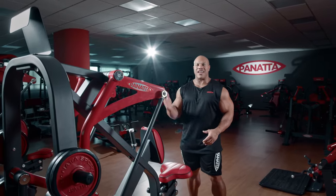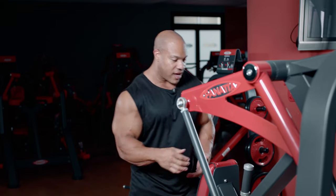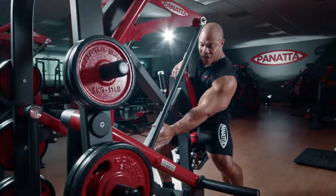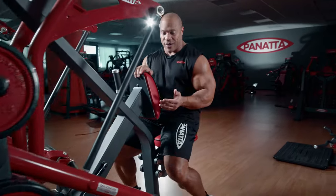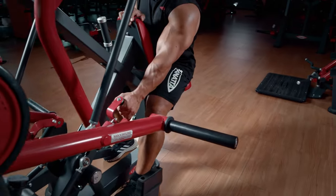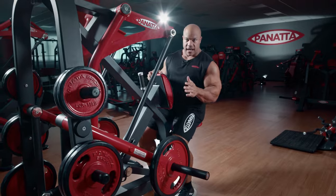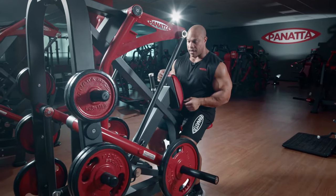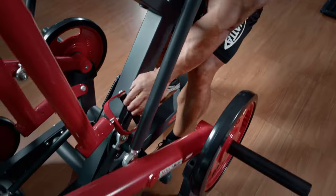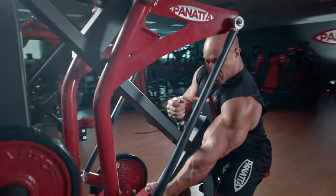Here we have the Panada Super Low Row Machine. As I sit down, I have my handles right here, and I want to press down on this lever so I can grip it without hurting myself. For this set I'm going to use one arm at a time, getting a nice contraction here and a really good stretch down here.